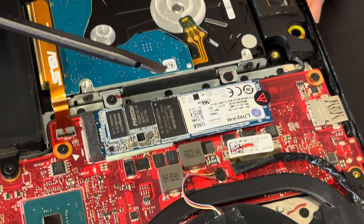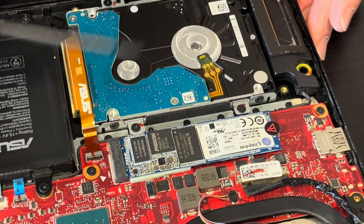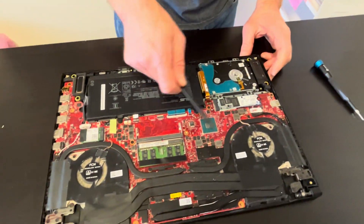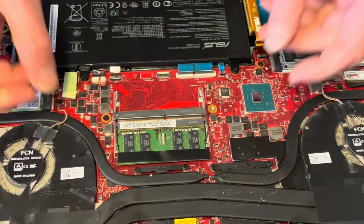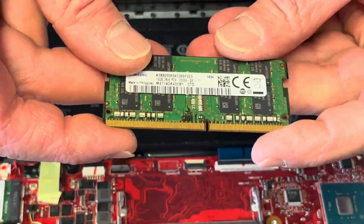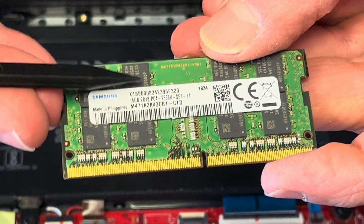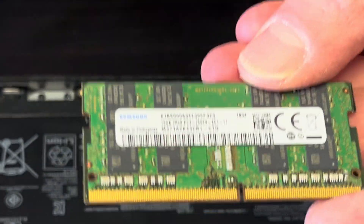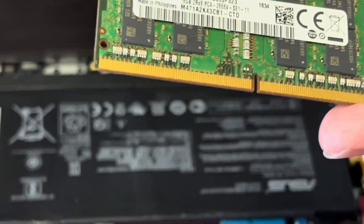I'm pretty sure that the system is installed on the SSD drive and all the data is on the hard drive. Here we have two slots for the memory. Let's take out the memory and see what we have here. That's DDR4 memory — look for this number if you are planning on buying a replacement or upgrade.